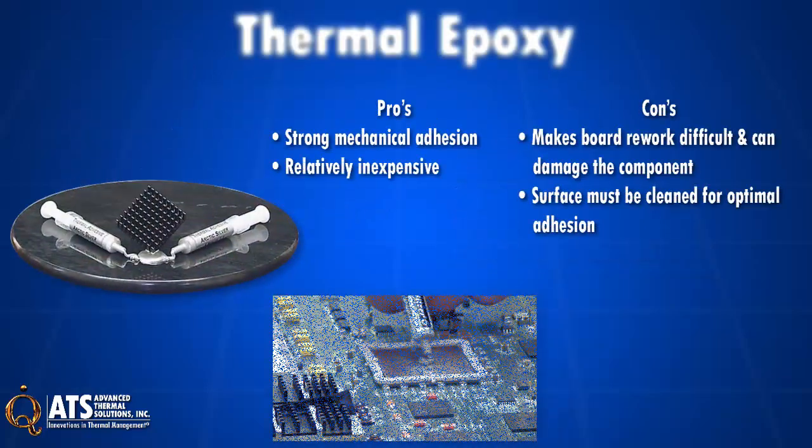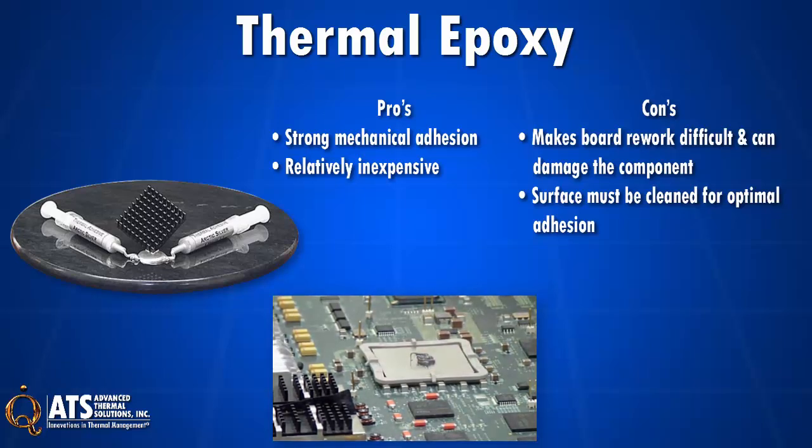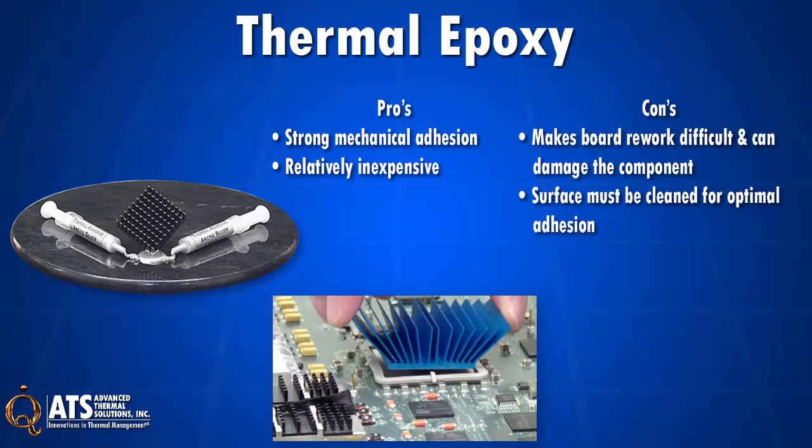Thermal epoxy gives a strong mechanical attachment and applies a preload to a TIM, improving thermal performance. But using epoxy makes board rework difficult, as it can damage components, and the surface of the component must be clean.